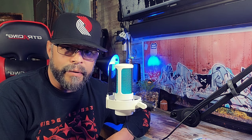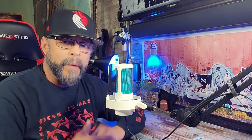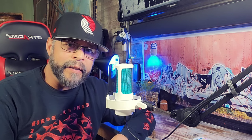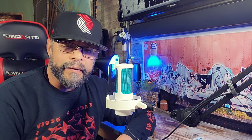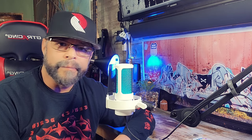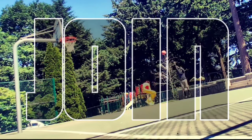Any questions, please leave them down below in the comment section. Again, all the information to purchase the boom arm and the mic from Fine Fine is down below in the description area. And with that, God bless you all. Peace, I am out.